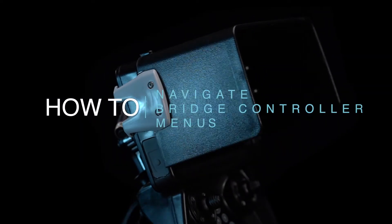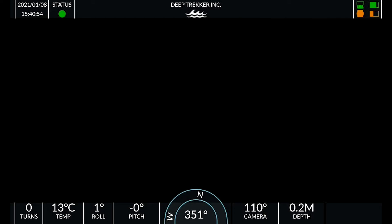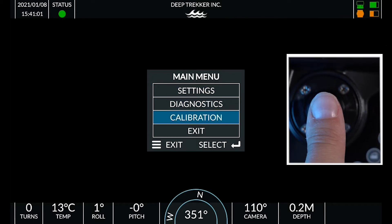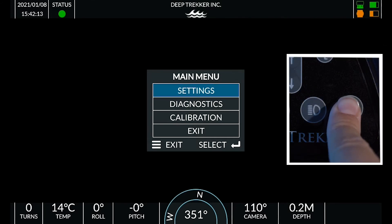How to navigate bridge controller menus. The main menu can be accessed by pressing the menu button with three horizontal lines. Make a selection by pushing up or down on the front left joystick. Enter a submenu by pressing the enter key.